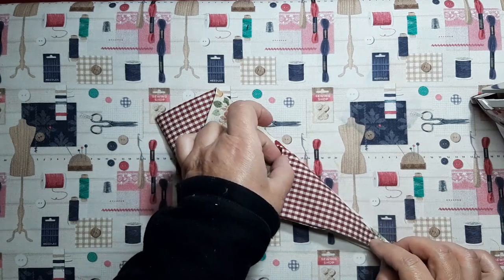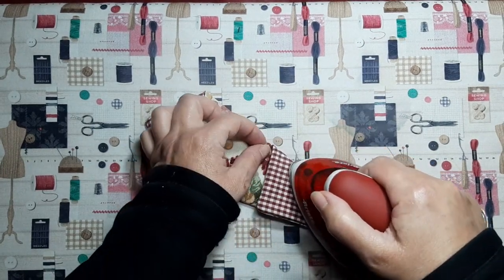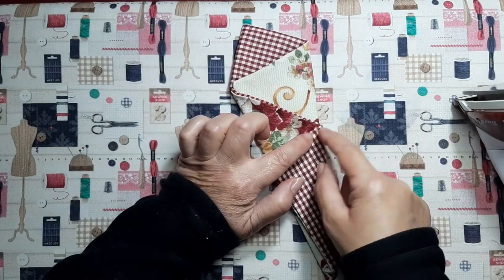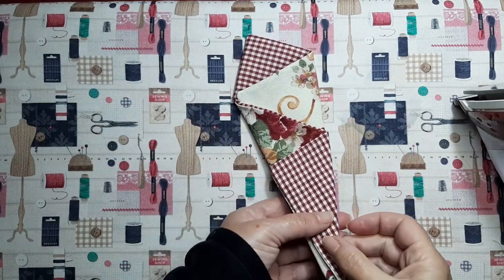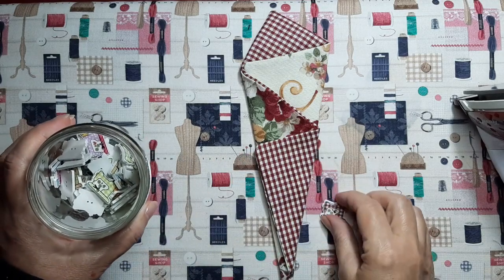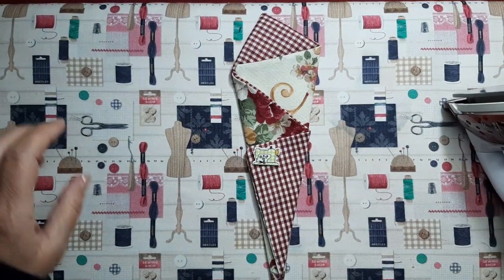Y ahora ya nos traemos esta otra esquina que nos quede lo más recto posible y volvemos a marcar. Podéis hacerlo a máquina con un pespunte desde aquí hasta abajo y hasta aquí arriba. Pero yo lo voy a hacer con puntada invisible porque creo que queda más rematado. Voy a pasar esta abertura de aquí y esta abertura de aquí porque así puedo meter dentro la tijera. Y voy a ponerle un botón con un motivo de costura, por ejemplo este en verde, y eso lo vamos a poner aquí.